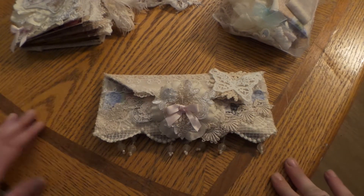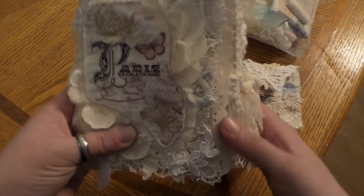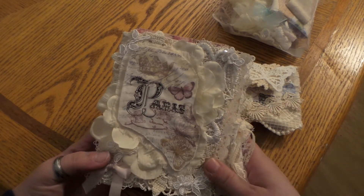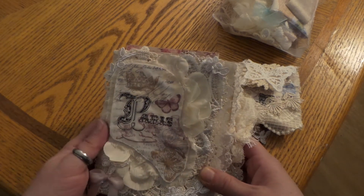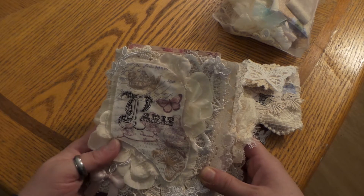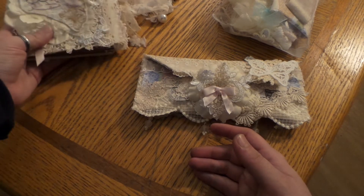This is my second project. The first project I did was this book, which I already showed. It was so fun to make and it's so pretty — I just love it. It's the perfect journal, so it's really cute.